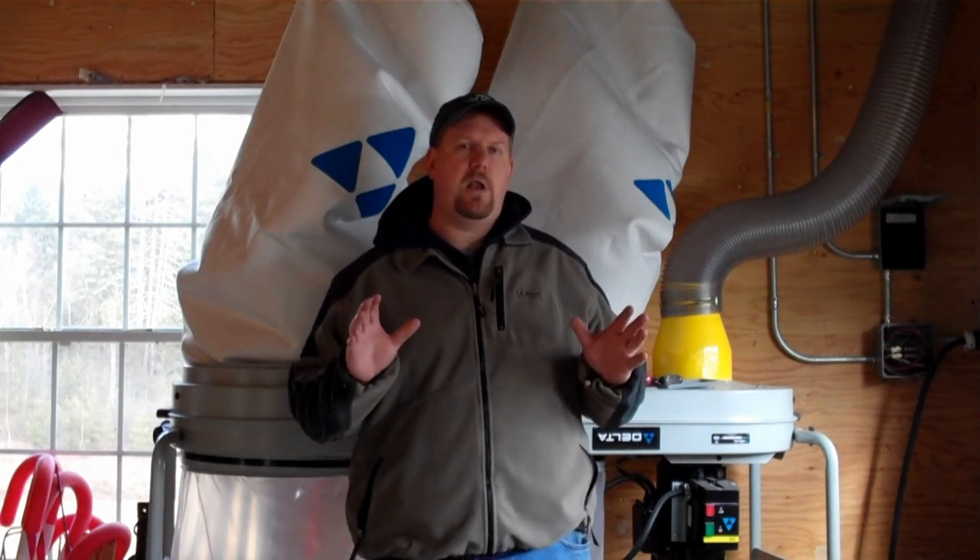What I've done is fairly simple — a custom setup that my electrician helped me with. Before we get into it I want to really stress that you should work closely with your electrician. This is something that most hobbyists, even contractors like myself, are kind of diving into an area that's best suited for some assistance from an electrician. Trust me, you'll be glad you did. These pieces of equipment are pretty expensive.